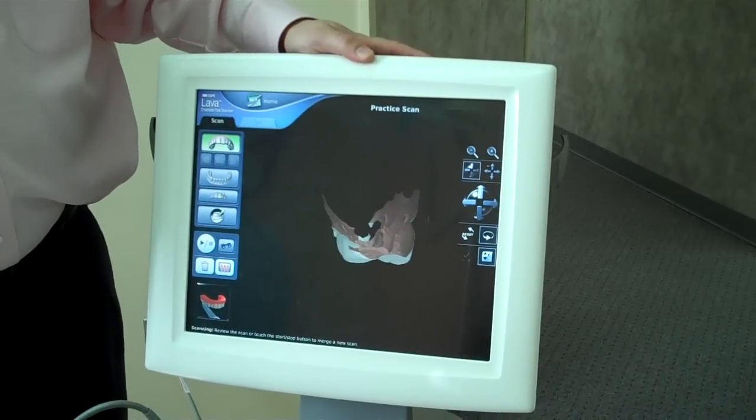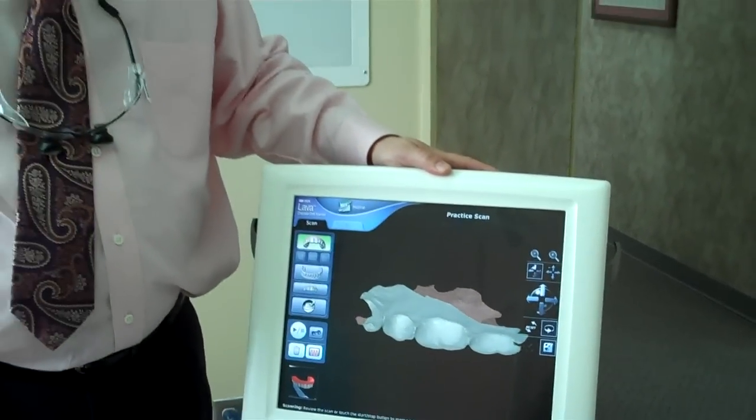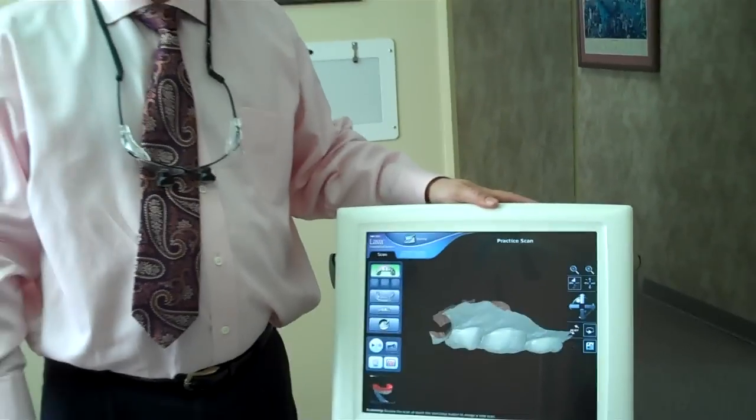And then the computer can use that image to create a 3D model — an actual physical model in the laboratory. And your lab technician can then make a crown, a bridge, whatever dental techniques your dentist needs to do, that in the past required messy impressions, now can be done digitally. I hope you all look forward to having your next impression taken with a video camera instead of with an impression material.